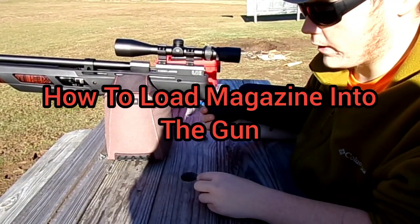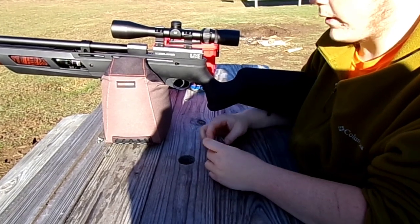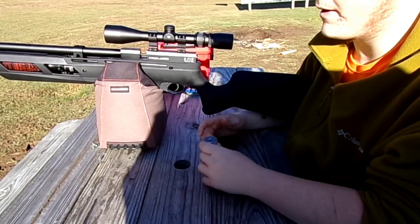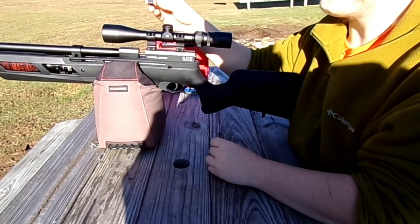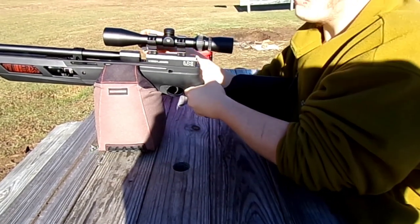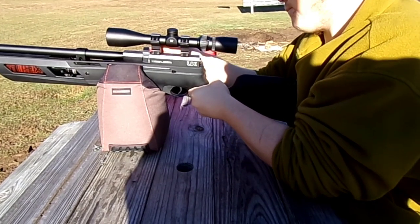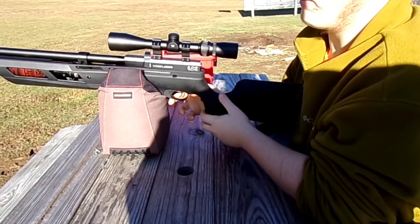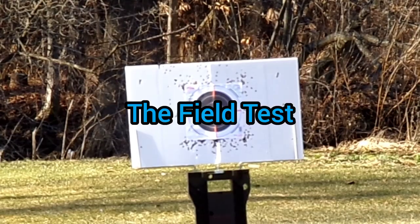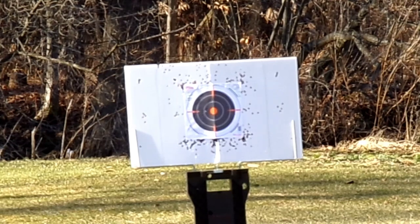Now I'm going to show you how to load your eight shot magazine into the gun. You're going to take your magazine, make sure it's completely closed up with however many rounds you desire — max being eight. Go ahead and put it this way, pull your bolt back, and stick your magazine in like this as I'm showing you. Push your bolt forward — now you have a round chambered. So let's go ahead and look at the field test. We're going to shoot eight rounds of H&N Field Trophies.